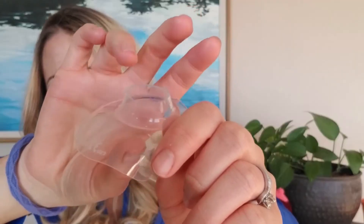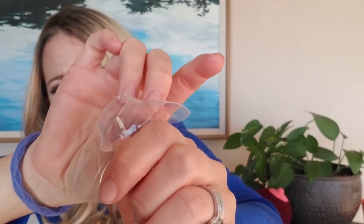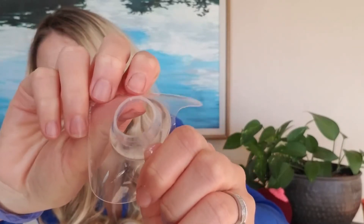Not only that, when you cut silicone — and let me show you this — it leaves sharp edges. It's kind of jagged; it's really hard to cut it smoothly. You can see it leaves the edges really sharp.